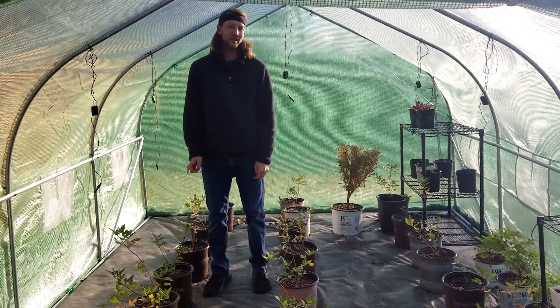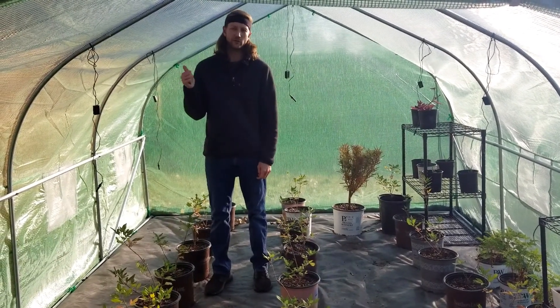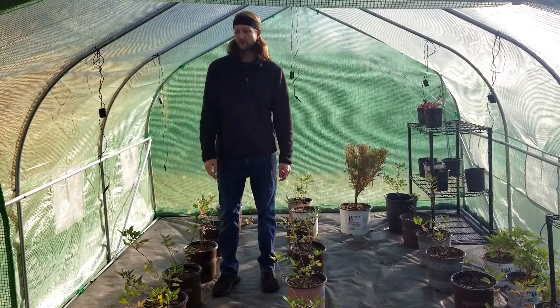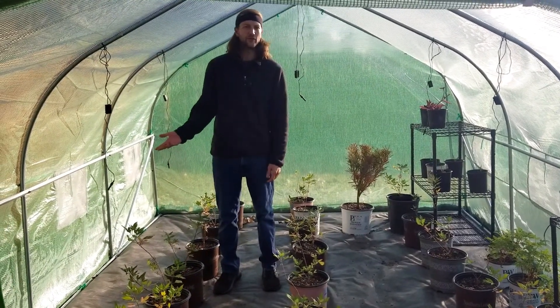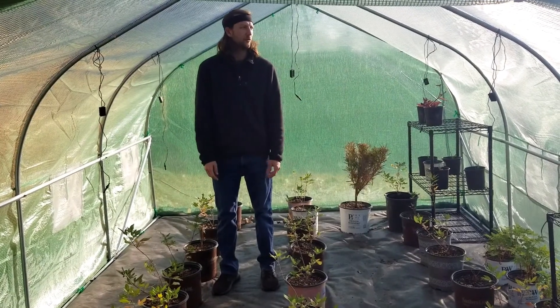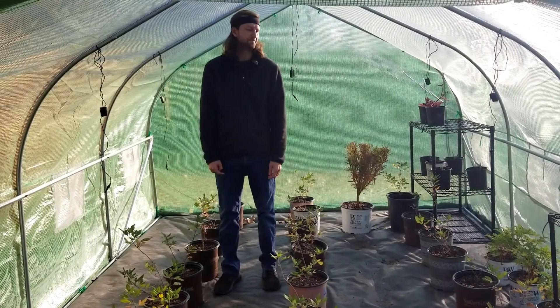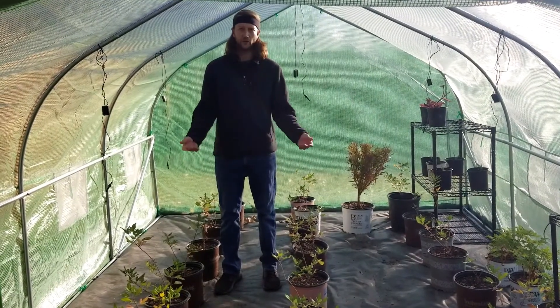Hello everybody, welcome to Blazing Blue. Today we're here to talk about this new greenhouse that we put up. It's nothing fancy — we found it on Amazon and it cost us about $150. We really wanted to shoot this video to talk about why we did it, as a follow-up to our propagation video.